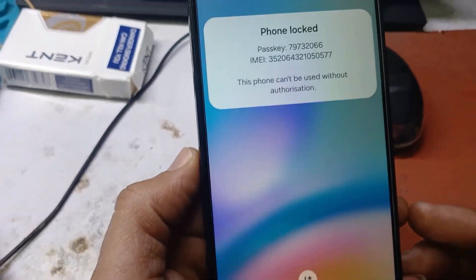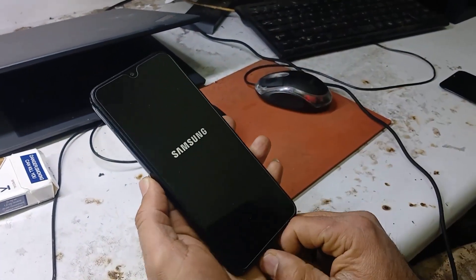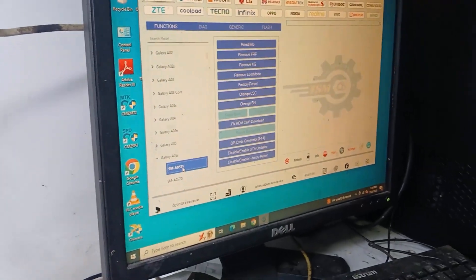Hi, today in this video I will show you how to remove KG Lock for Samsung A05S with EDL cable on TSM tool.